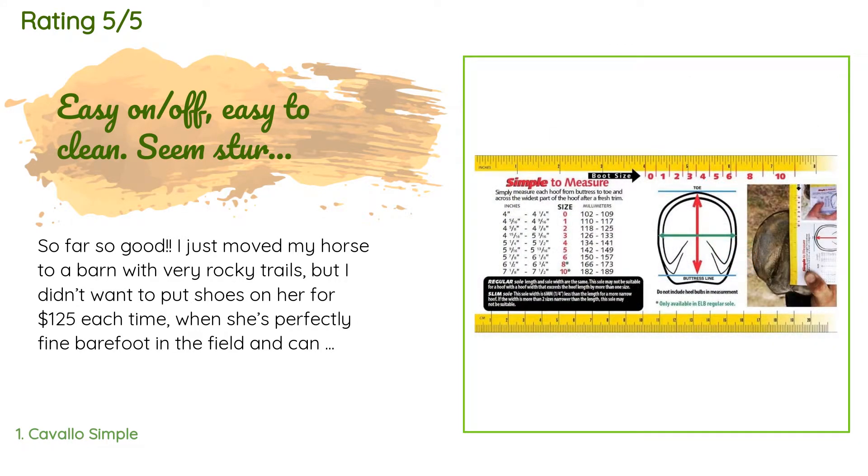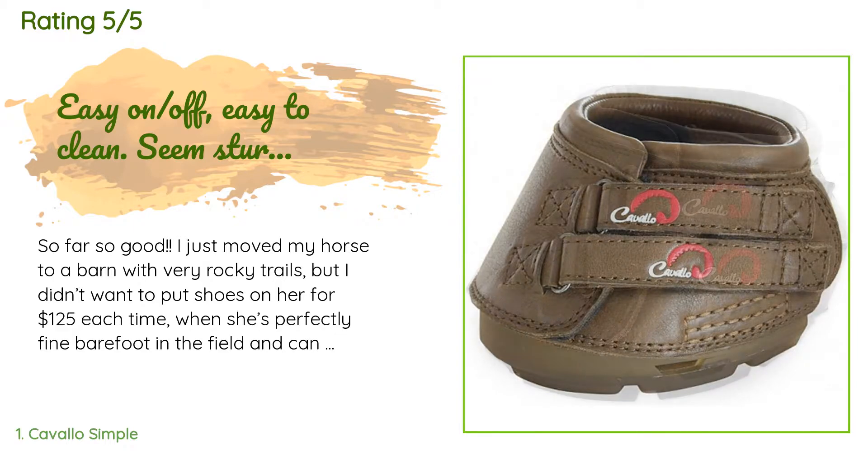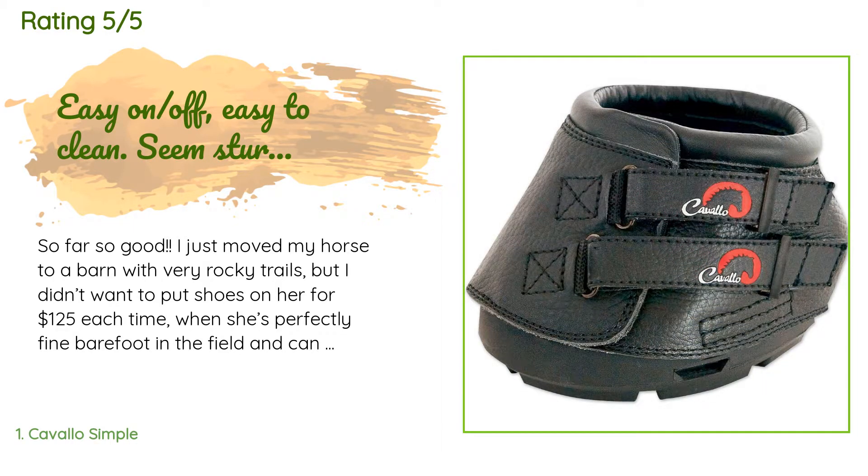A customer said: 'So far so good. I just moved my horse to a barn with very rocky trails, but I didn't want to put shoes on her for $125 each time when she's perfectly fine barefoot in the field and can get a trim for $40. I thought I'd give these a try to save money in the long run, and they worked great. Easy on, easy off, easy to rinse clean. She didn't seem bothered by them at all, and no adjustment period for tripping or stumbling.'